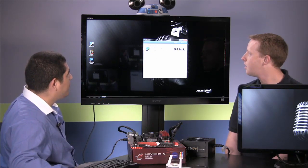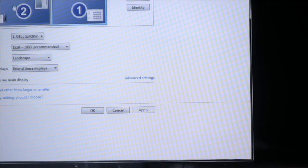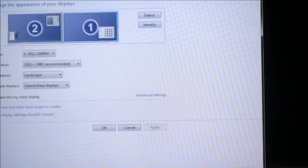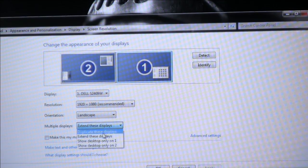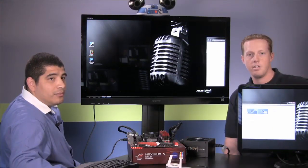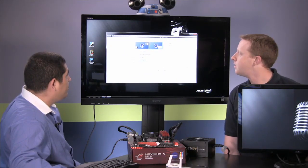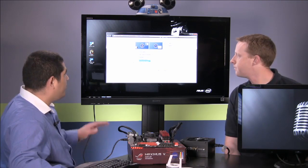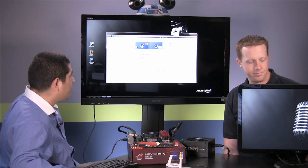Now if we go to screen resolution, we can see that we have two panels. We can make adjustments to the resolution, and we can have an extended display — dragging a window over — or we can go ahead and do a duplicate display. So it's up to you; you could also have a project display. It's essentially just like having a second monitor physically attached, with almost no differential.